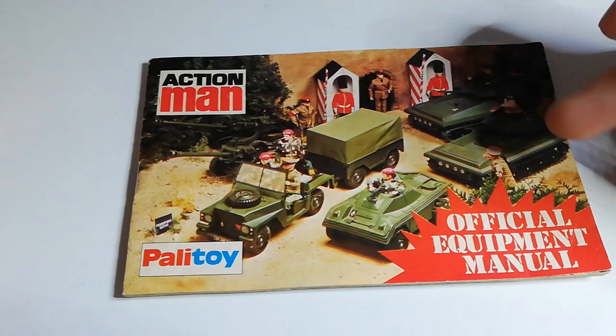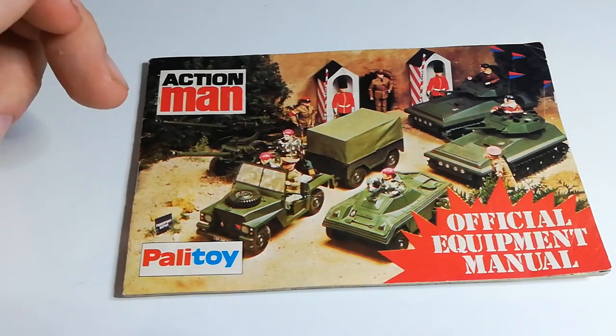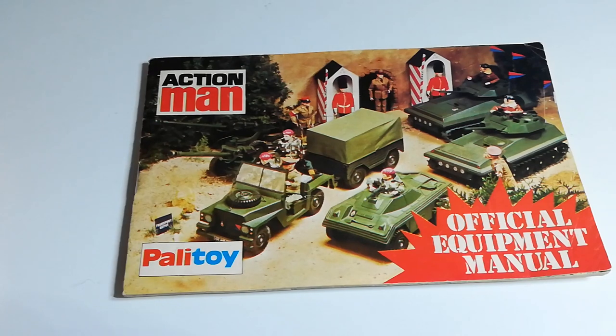The first page has the Scorpion tanks on the right, Grenadier Guards at the back, Army Majors there, and the Royal Military Police. You have the cannons there and the Land Rover, which is a really cool vehicle to pick up. If anyone ever finds it and sees it for sale cheap, pick it up because it's worth a lot of money. It's always good to get ones for spare parts because they're always broken. And of course you also have the armoured car on the front.